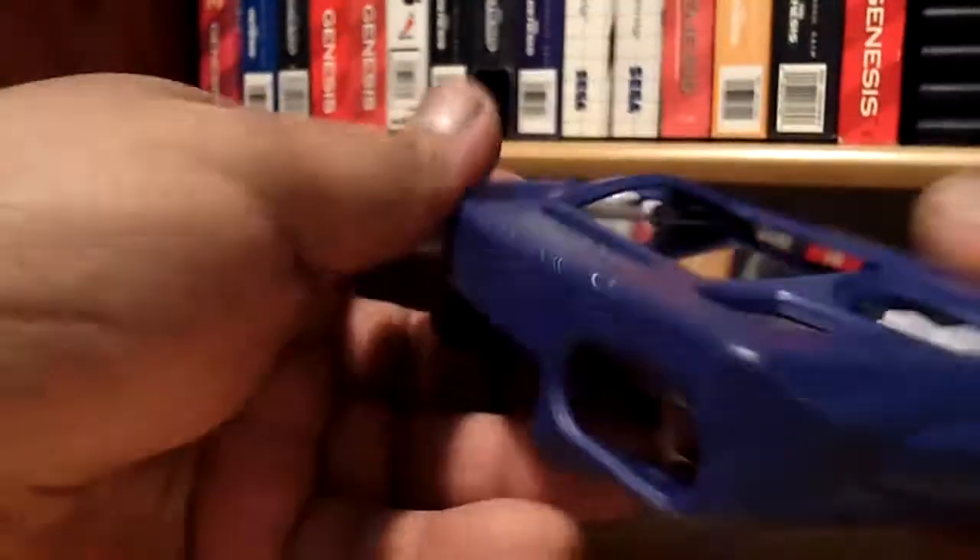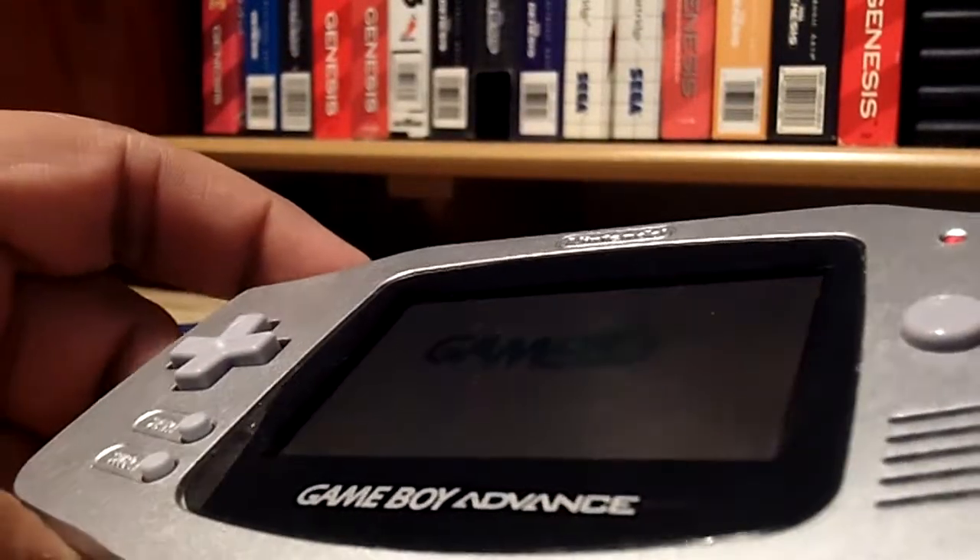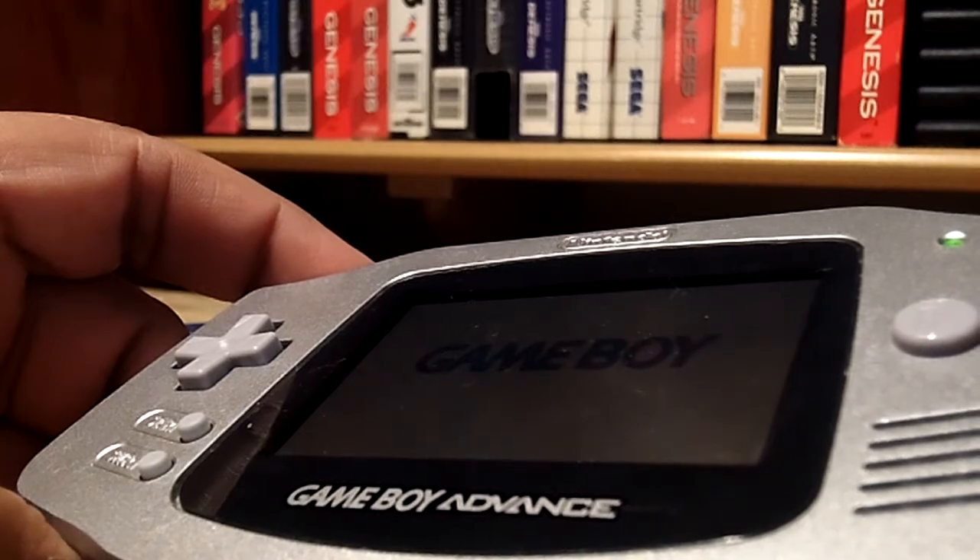This thing right here I found for five bucks — they wanted $10 for it but I got them to go down in price. Everything works too, and it came with a little plastic case. Pretty cool for five bucks.